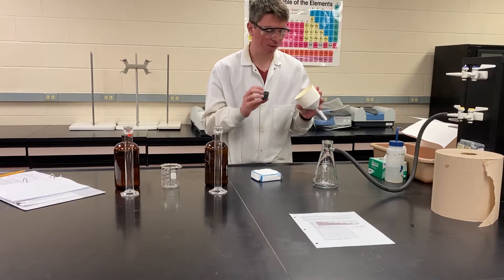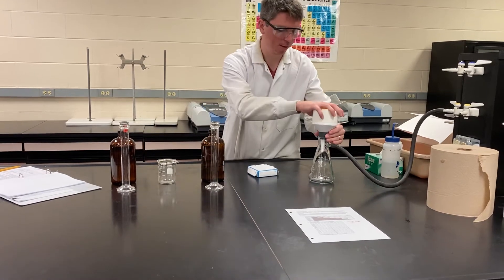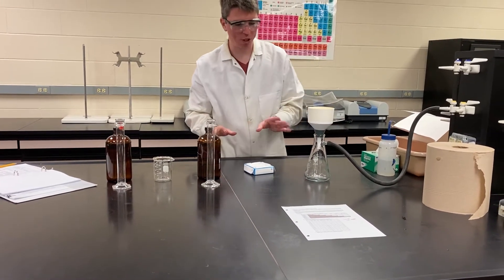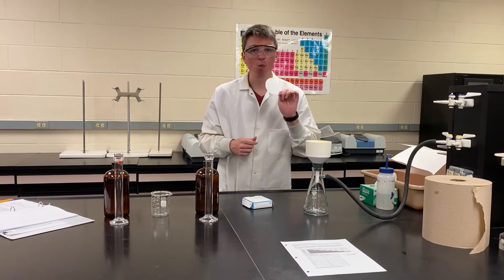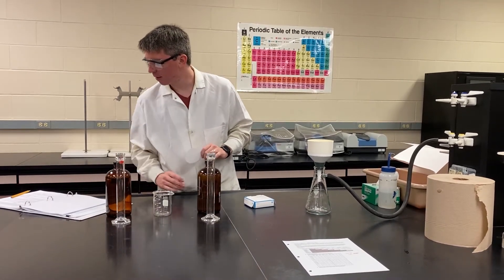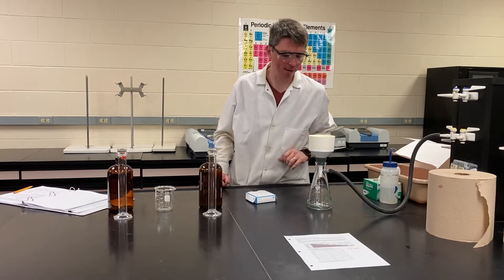Next thing we'll need is an actual funnel — this is called a Buchner funnel. There's a little vacuum adapter that helps seal the vacuum a little better; it just kind of sits on, you don't wedge it down or anything. We're going to need a filter paper to filter out the precipitate we're making. We do need the mass of the filter paper before we put it into our setup — I've already measured that out and it was 0.56 grams. So I'm going to go ahead and set that in.